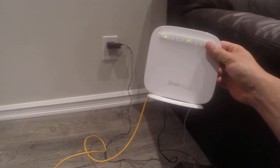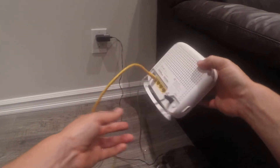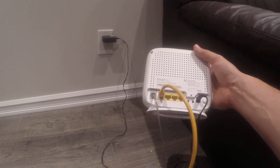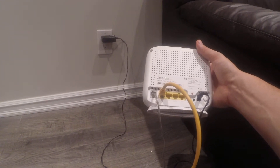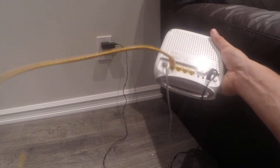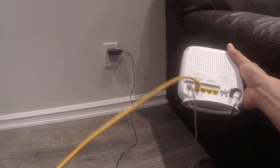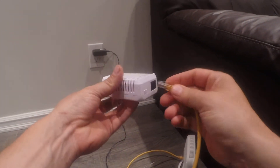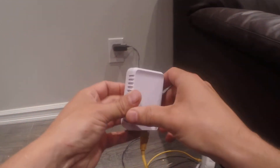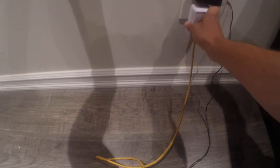So here we have our DSL modem and slash router — this could be a cable modem or just your plain router. Basically, it's as simple as taking the ethernet cable plugged into one of the LAN connections, then plugging it into the bottom of the PLC adapter, and then it goes straight into the wall socket.